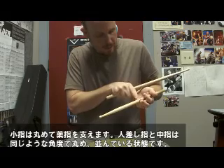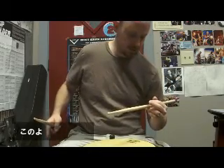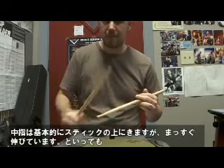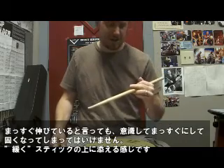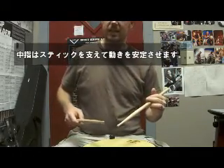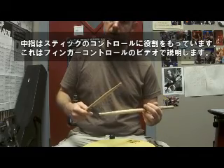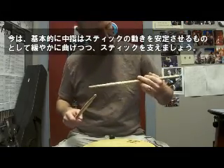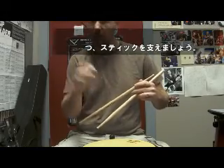My index finger and my ring finger are basically parallel to each other, just like this. The middle finger is on top of the stick, but it's essentially straight out — not stiff, it's relaxed and curved, but it's on top of the stick. Really, the middle finger just acts like a guide to keep the stick in its plane. Later on, when you get into some finger control ideas, you can utilize the middle finger. But for now, it's just curved, elongated, but straight — it just essentially rides alongside the stick when the stick is in motion and keeps the stick in its plane.